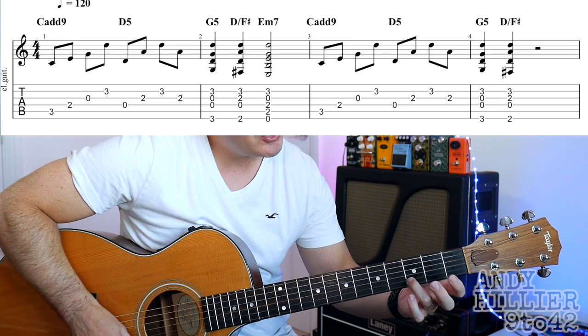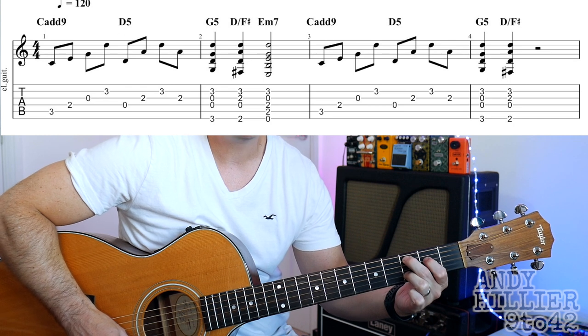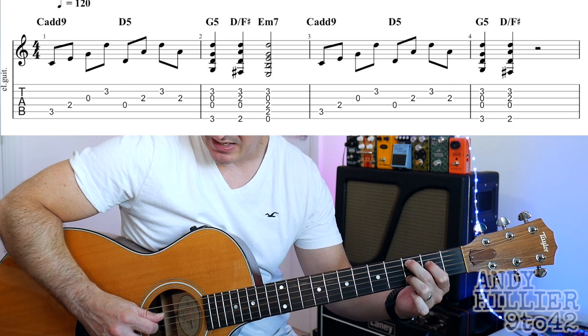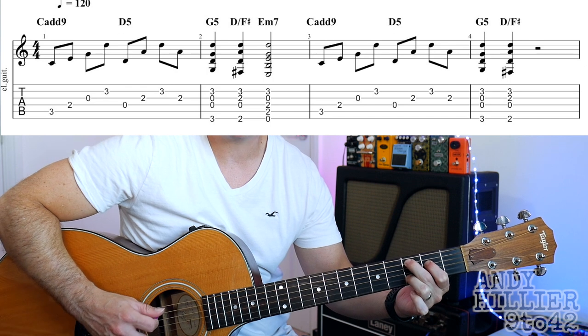So it starts off with a C add 9 chord which is your 3rd finger on B3, 2nd finger on A3, and 1st finger on D2, and it just arpeggiates that so you play the A, D, G and B strings.